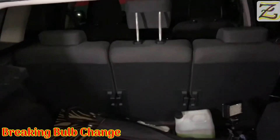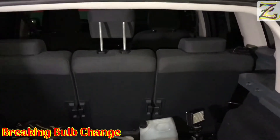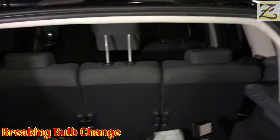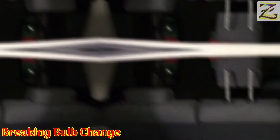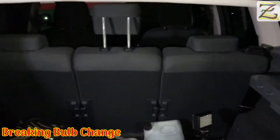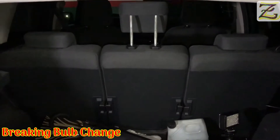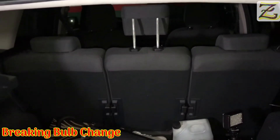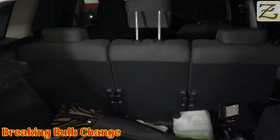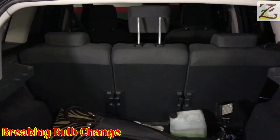Just a quick tip for your comfort: to be able to replace the bulb and to unscrew those knobs that we just seen, the best thing is to take the trays of the car out. Otherwise they will keep hitting your shoulders, your head, and your hands and it's pretty uncomfortable. I recommend you to remove those trays first.